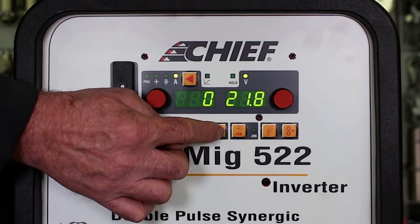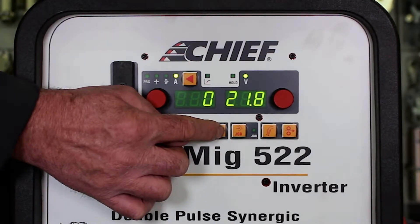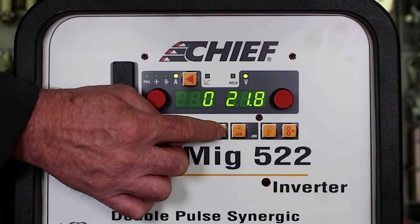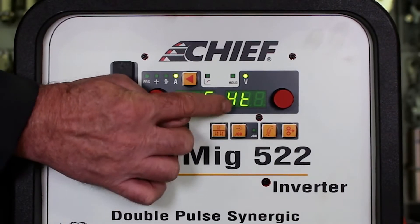The next function key is the trigger selection key. This allows us to toggle between a two-step trigger and a four-step trigger on the welding torch. Pushing it once gives two-step; pushing it twice gives four-step.